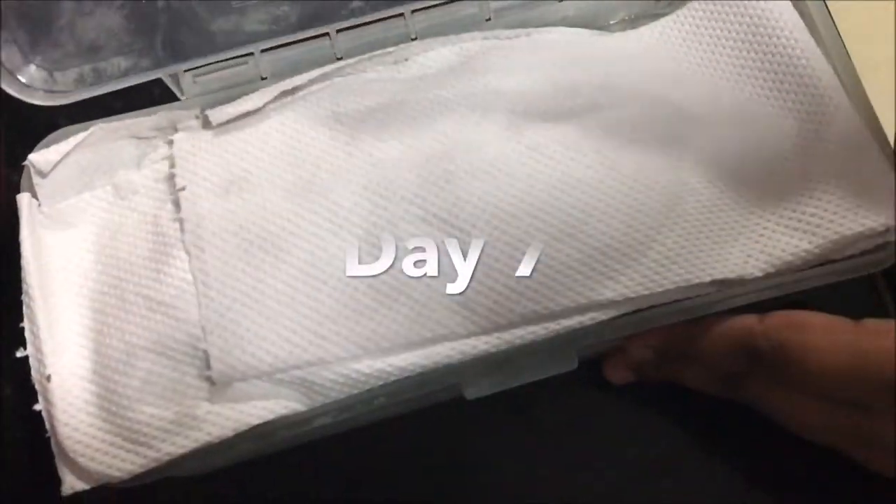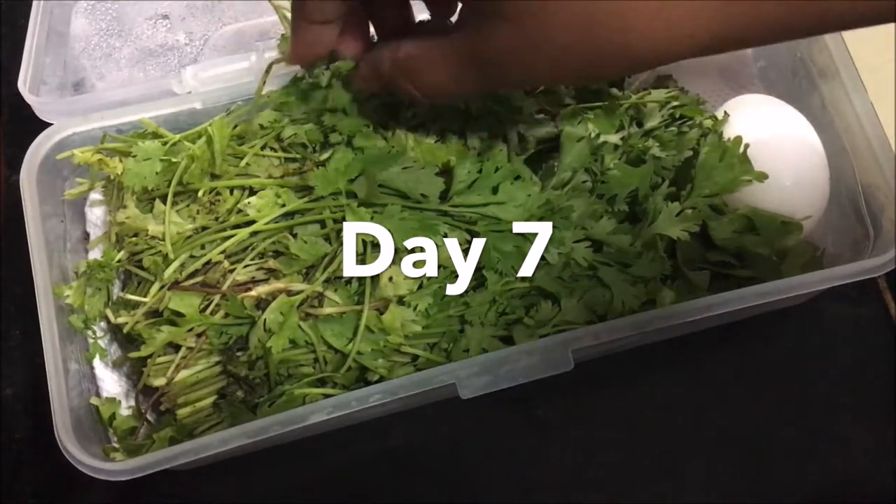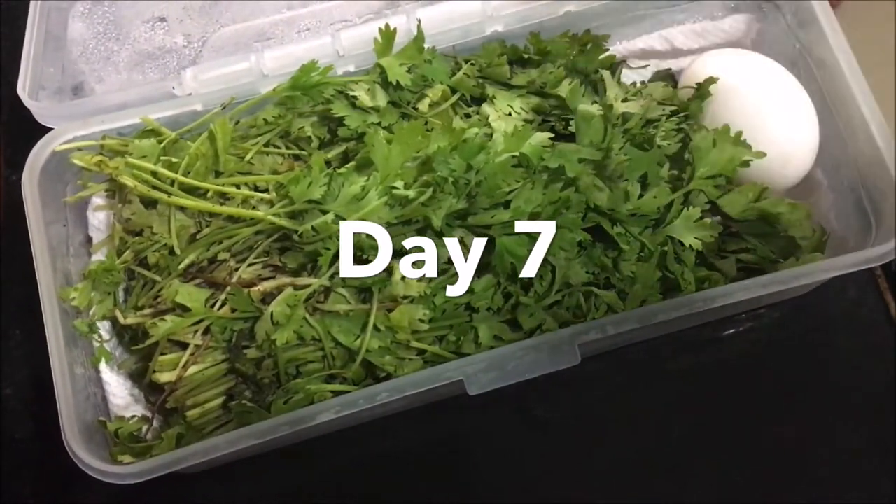This is definitely one of the best tips I have come across. I did find it a bit weird when I first read about it, but I have been using this for the last 2 months and the coriander remains fresh for more than a month.